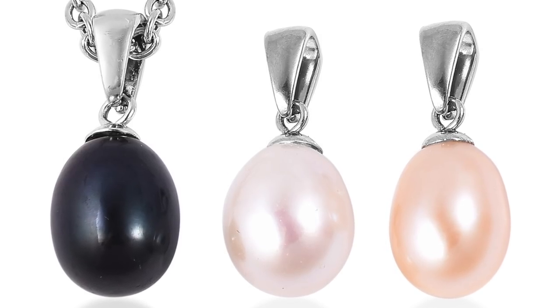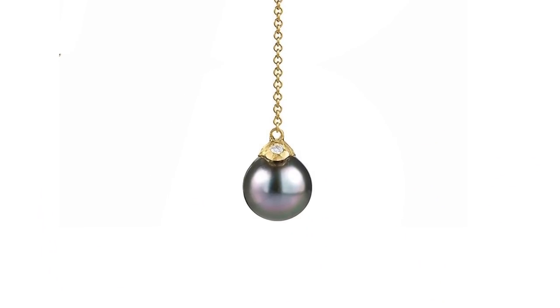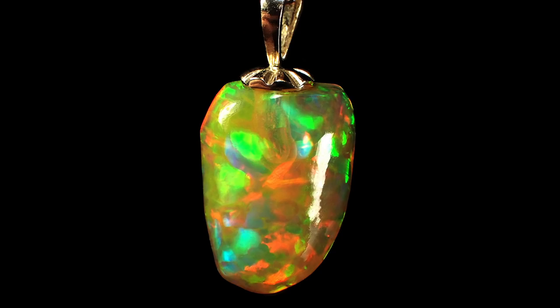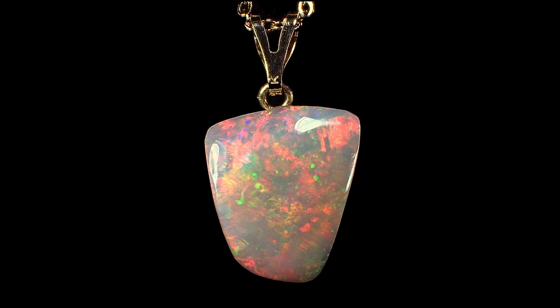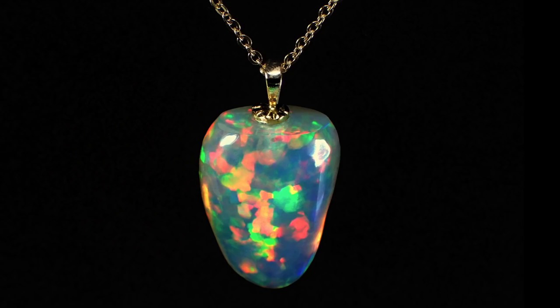People have been making drop pendants out of pearls for a long time. We will be using the same jewelry parts that are used to make pearl drops with this opal. I've made a number of these drop pendants through the years and they don't come off the setting if it's done correctly. So listen up.